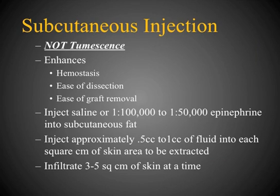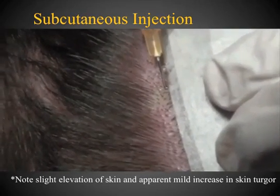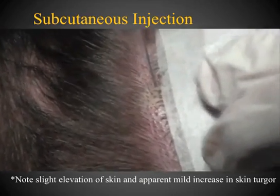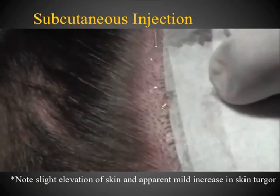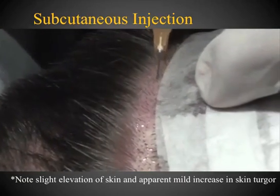The next step is subcutaneous injection in the area. This enhances hemostasis, makes the dissection easier, and helps with graft removal. I usually use saline or a solution of 1:100,000 to 1:50,000 epinephrine, injected into the subcutaneous fat. I use a small amount and infiltrate 3 to 5 square centimeters of skin at a time. A small amount is injected to slightly elevate the skin — it's not a dense tumescence but just a slight filling of the subcutaneous space.